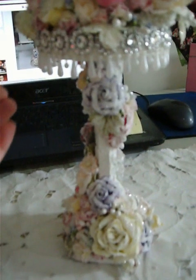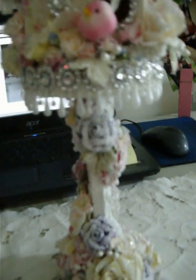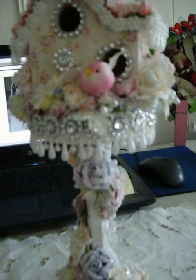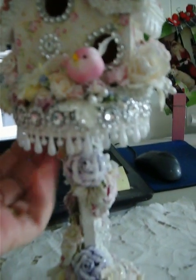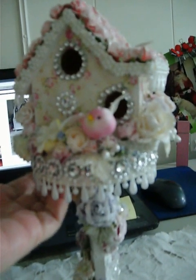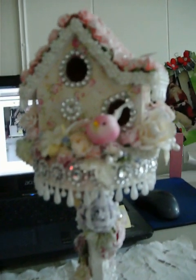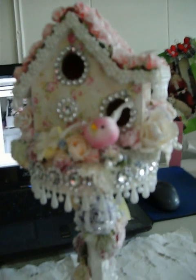I glued on this little round white china-like tray thing that I found at the thrift store — I don't really know what it's for. I glued it onto the candlestick and then I glued the little birdhouse onto the tray. The tray is round but it gave me a little front and back space to add stuff, and I glued everything together with contact cement or E6000.